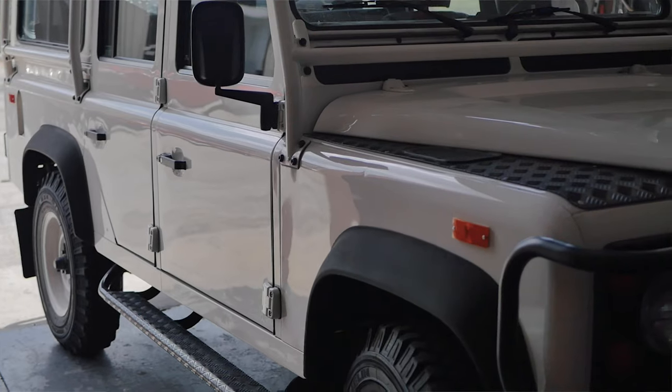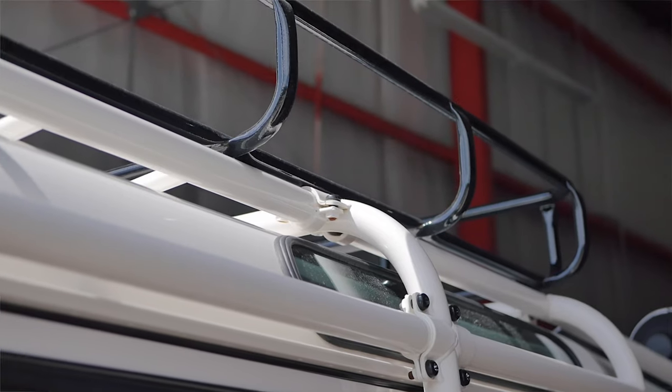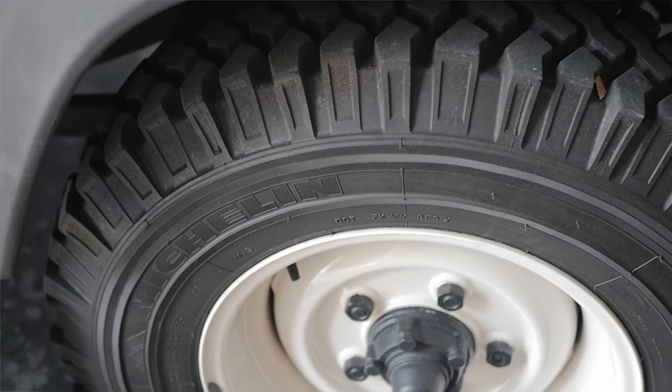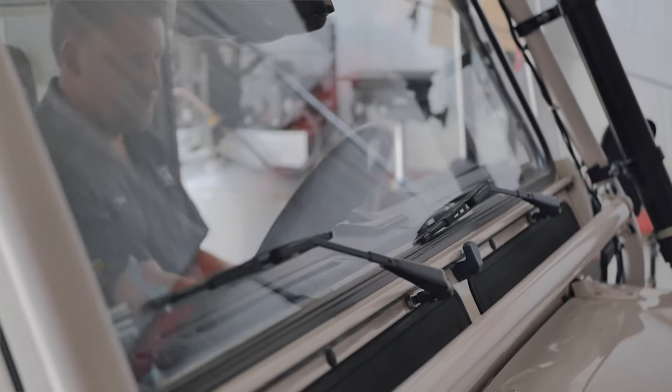Beyond that, there are some styling and functional cues that they added to it — features such as the brush guard on the front, the basket on top of the roll bar, the rear ladder, and things like color-cued wheels to the body. That package together is how you can identify it as the North American Spec Defender.